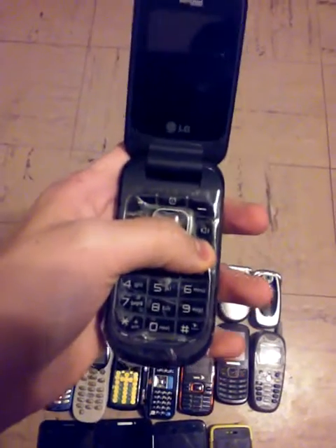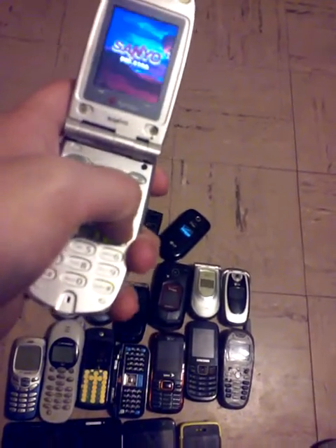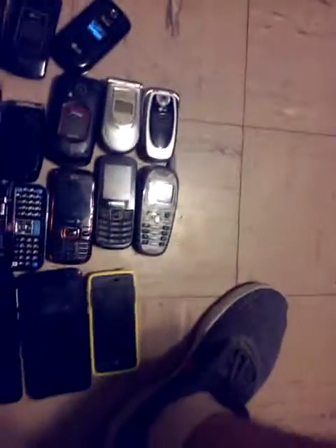Same with this one. Now this LG on Verizon works. Sanyo PEMA 8200 — it works. This is another LG VX something something on Verizon — works, but it's dead right now. Another LG on Verizon works.